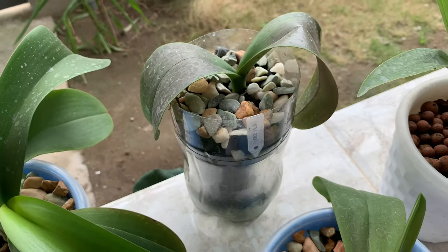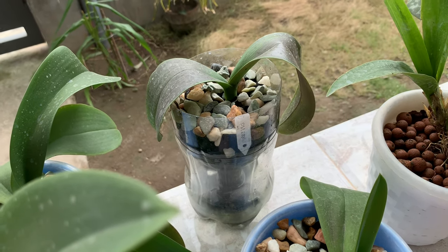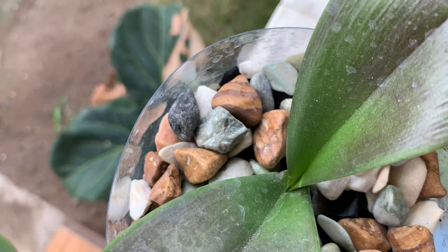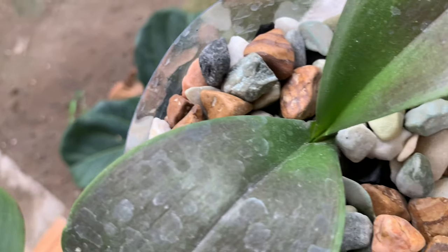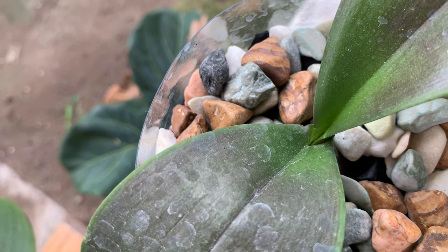I planted one in a cola self-watering pot with charcoal to see if cheap semi-hydro will work. The leaves are still limpy, but I can see a tiny new leaf — I don't know if you can see it yet, but there's one new leaf there.